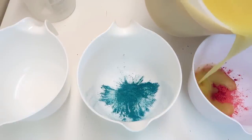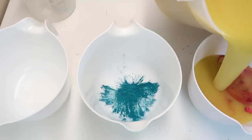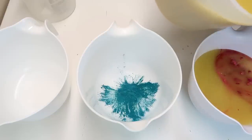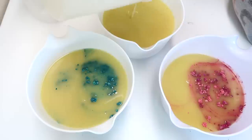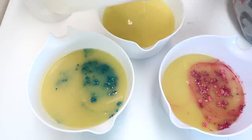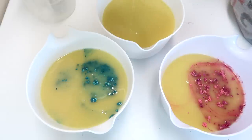Whenever you pour the color into the bowl first, you have to pour the liquid soap in very carefully so it doesn't pop up and fly all over the place. And I'm going to scrape out this really big container that I have here because I'm not going to be using it again and there's still a lot of extra soap left in there.